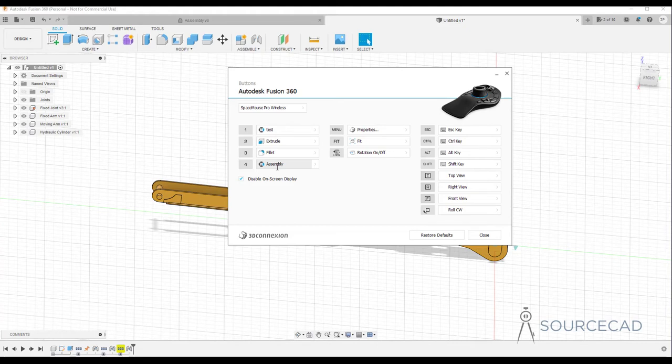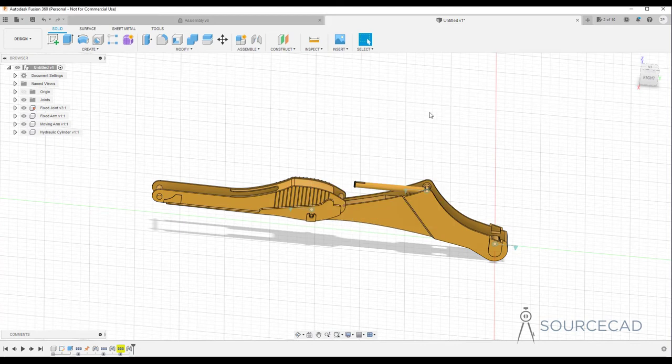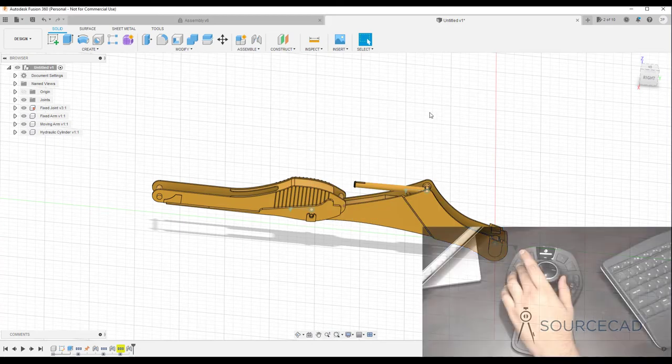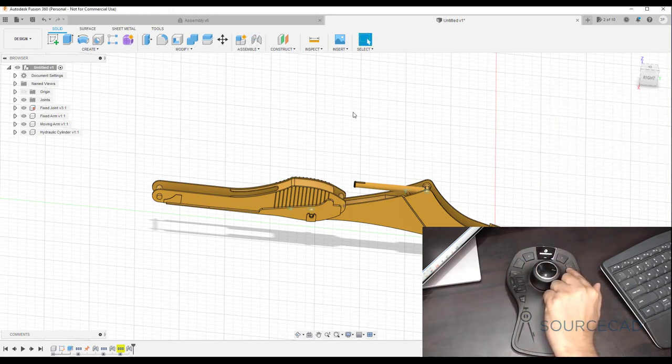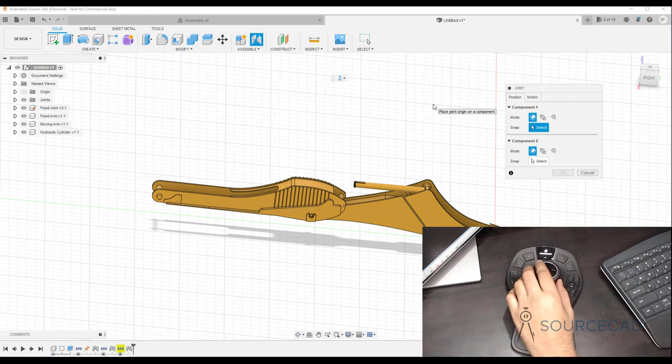You can also assign a command directly to a key — just click and type the command shortcut — which is faster if you use it very frequently. I've got Joint assigned to key one, and the Assembly radial menu on key four. Let's try it: press one on the Space Mouse and the Joint command activates immediately. Alternatively, press four to open the radial menu showing Joint, Circle, Fillet, and Hole — select Joint and the tool starts.